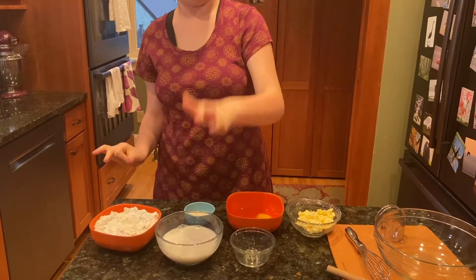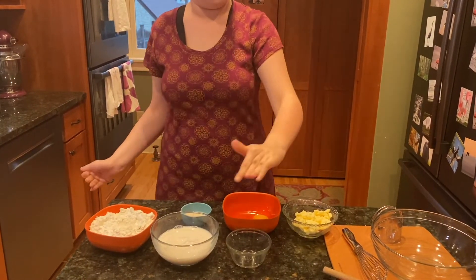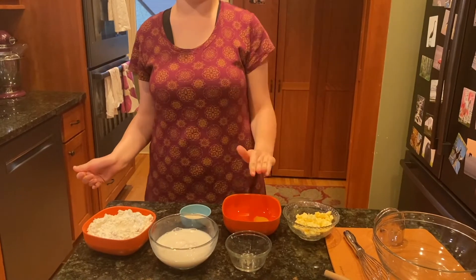Today you will need flour, buttermilk, vinegar, butter, egg, and sugar.